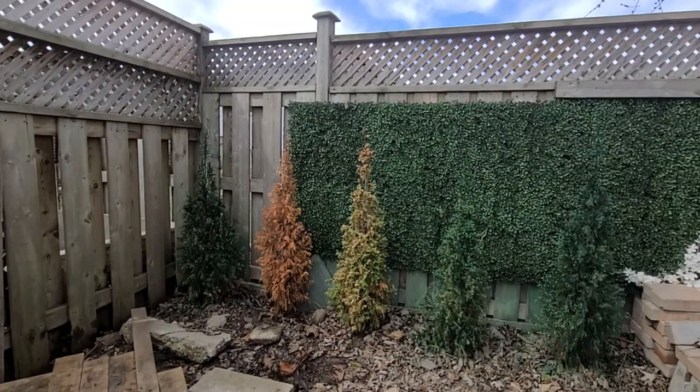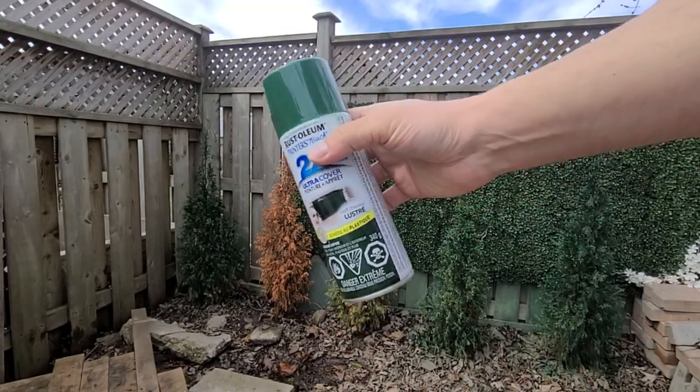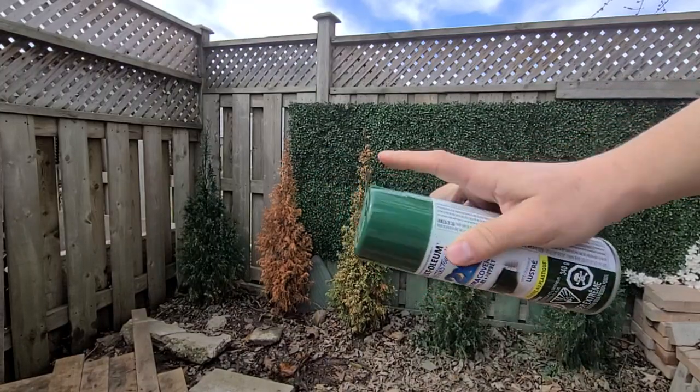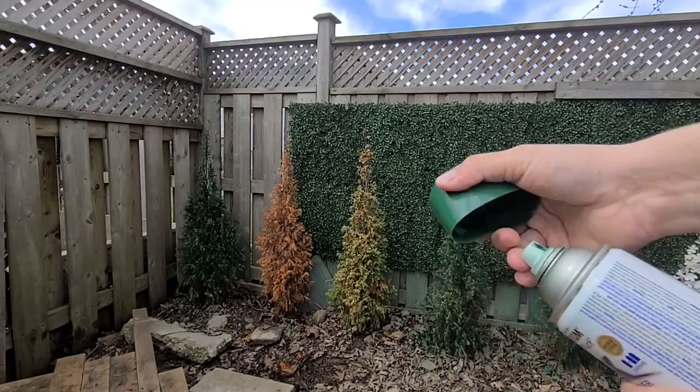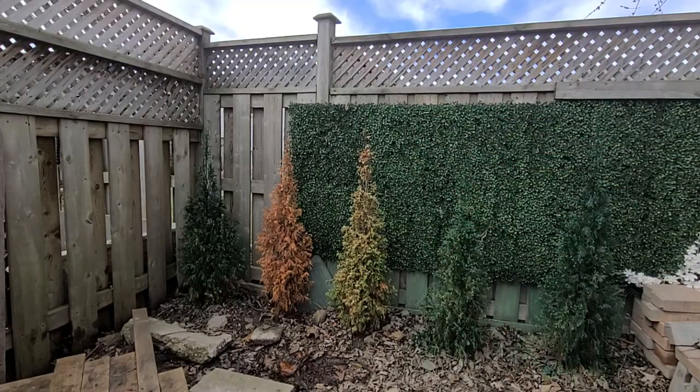The idea is to use a spray can — you can paint it green. I found this dark green, which is better than the sharp greens, and I'll give it a try.